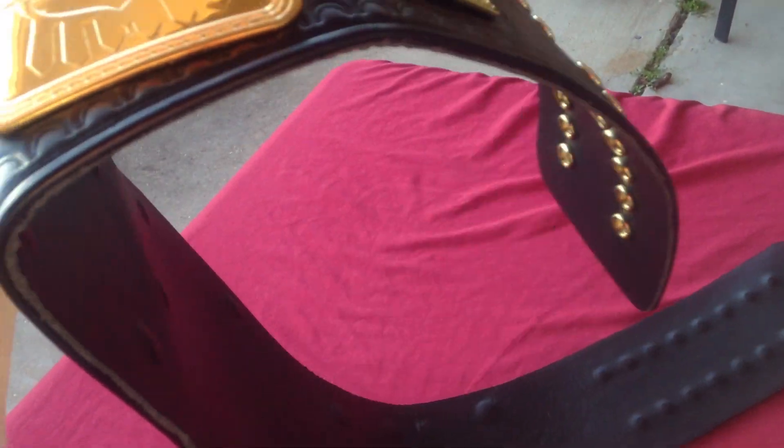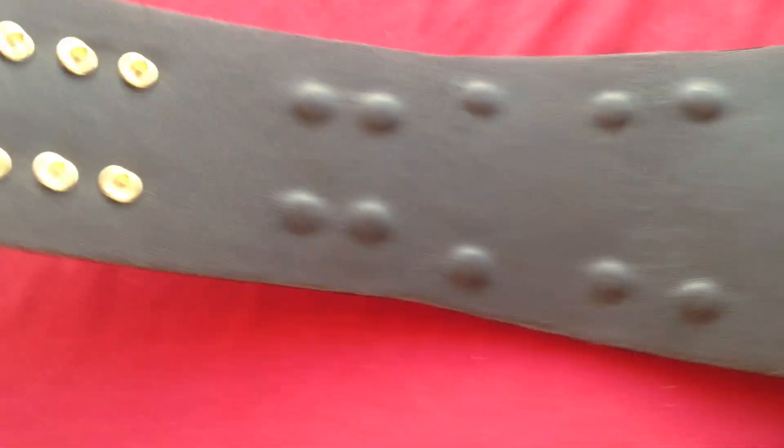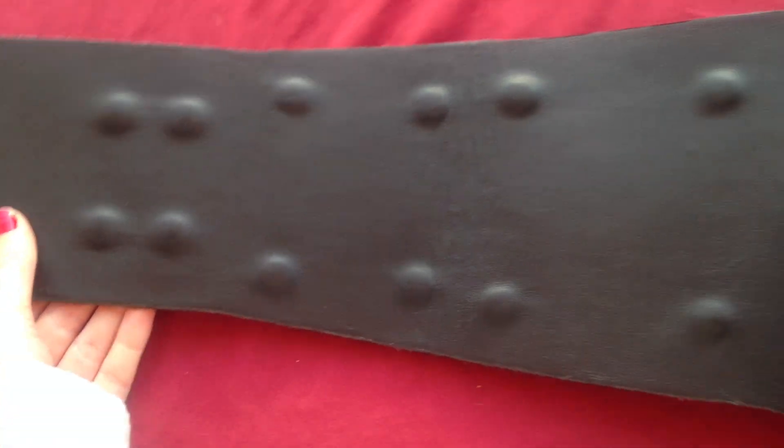I'm going to go ahead and show you the flexibility. I'm trying not to get the ugly cement in the picture, but I don't think I can prevent that. Black backing — same old thing.